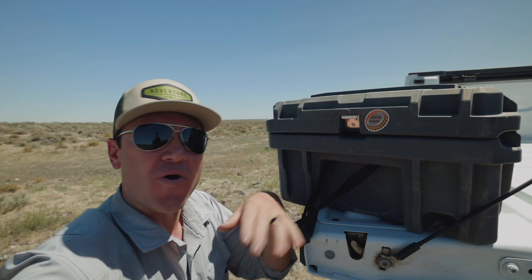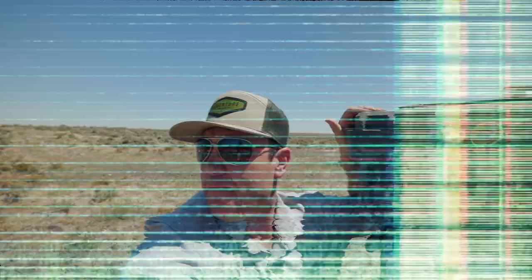Actually, the gas strut thing isn't just to assist you opening it — it's so it doesn't smash your fingers when you're trying to get your gear out when the wind is blowing. Thanks for hanging out and talking shop with me today. It was a lot of fun. I'm going to be incorporating a lot more of that into my channel. Thank you guys so much for watching. See you on the next go round!